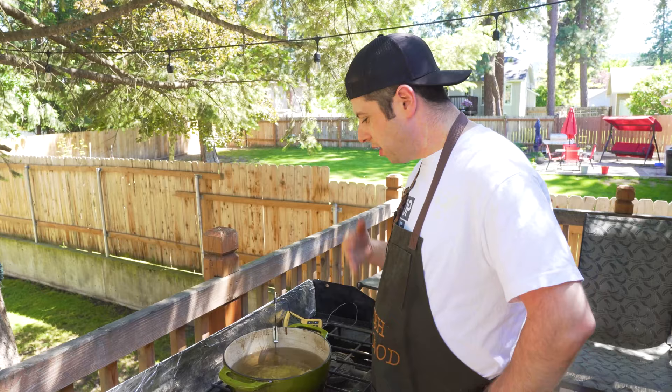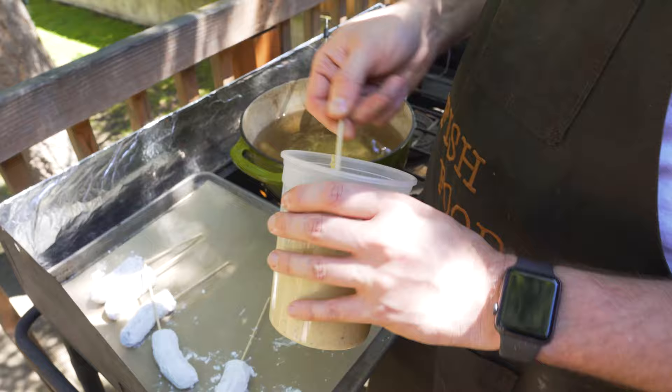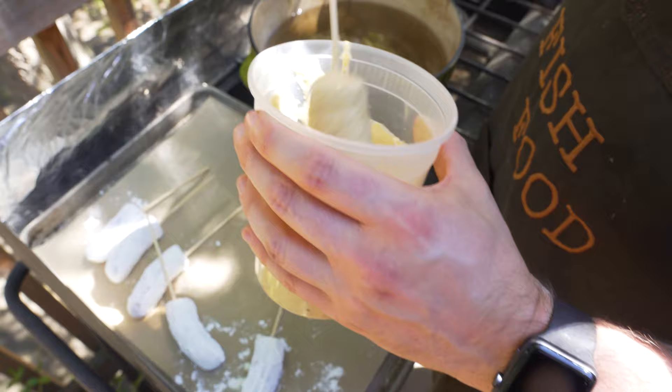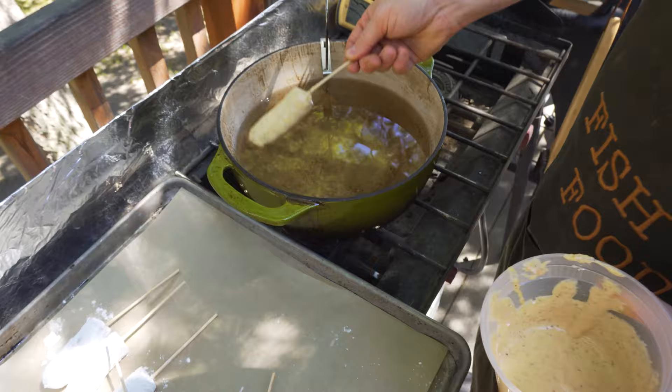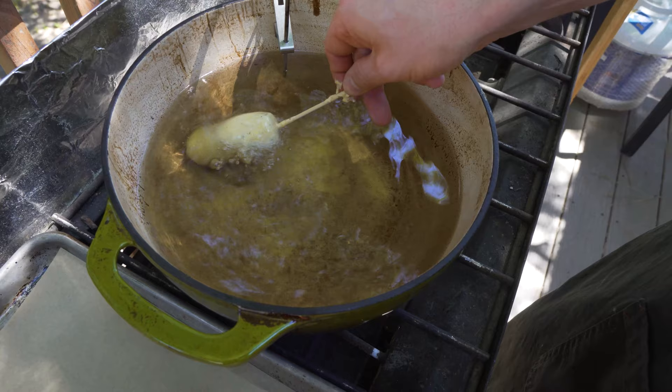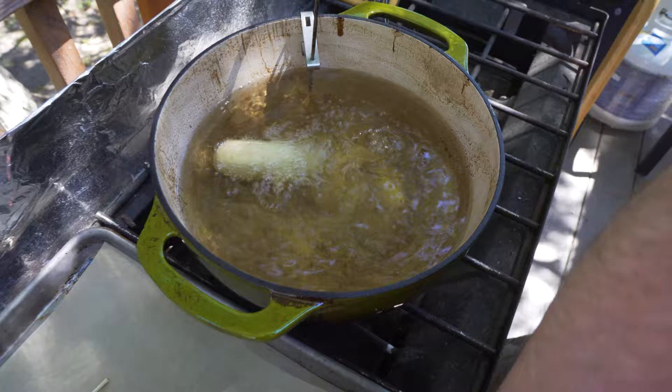So we got our fryer oil nice and hot, sitting at about 400 degrees. We're going to dunk these in the batter container — you can just kind of use the stick to get it all nice and coated. You can work in batches one at a time, two at a time, whatever makes it easy for you. Make sure to get the batter all the way on it, and then we're going to drop them in. You can hold onto the stick while it's puffing up — this just helps it from sticking to the bottom.